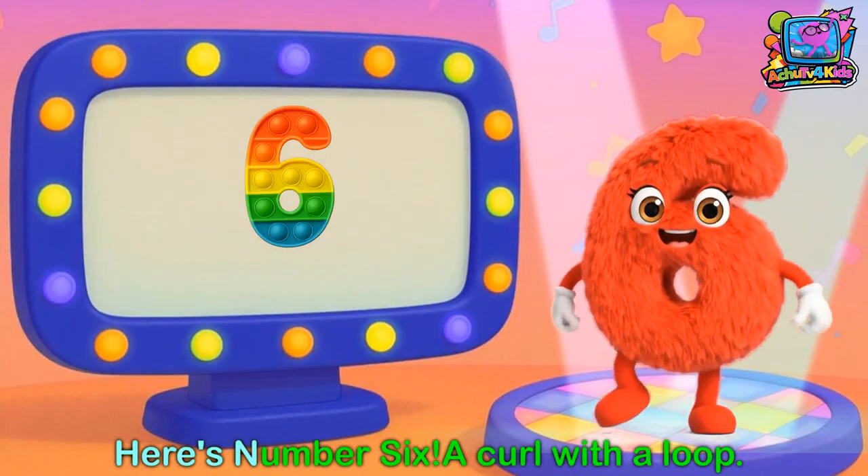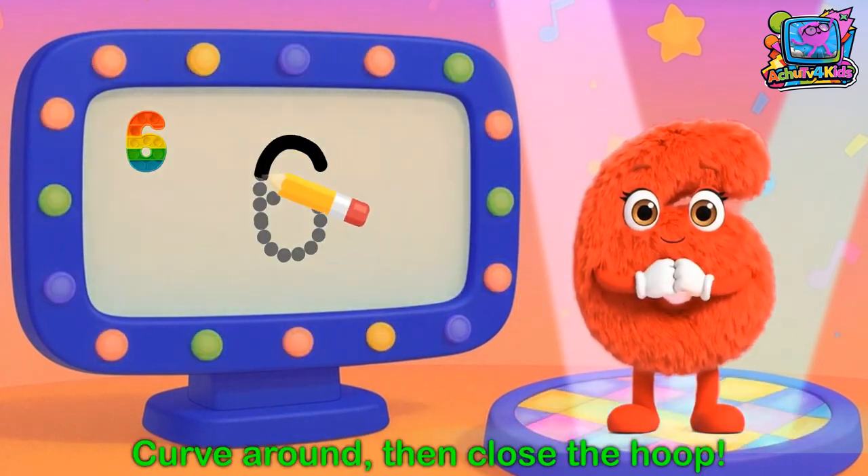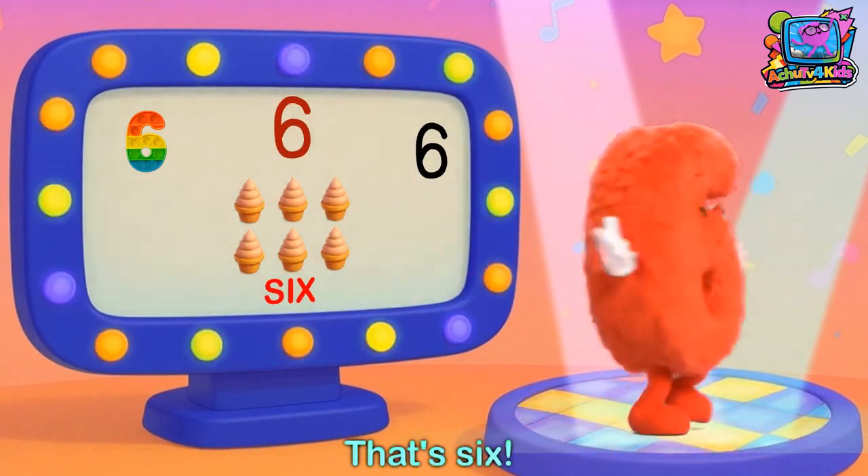Number 6. Here's number 6, a curve with the loop. Get ready to write: curve around and close the hoop. That's 6.